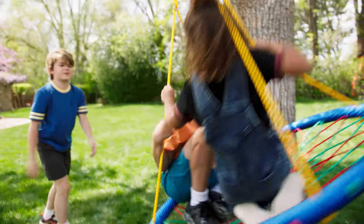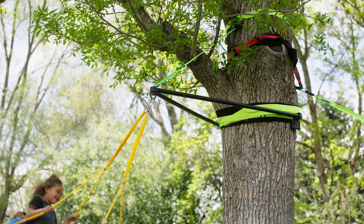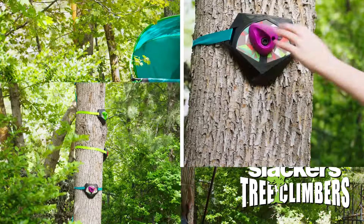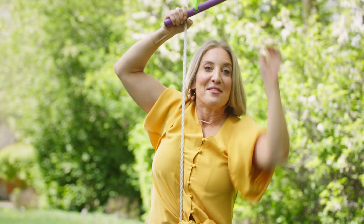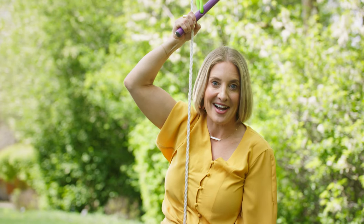Slackers has a ton of fun stuff you can add to your trees, like swings and the Build-A-Branch, for trees that need a swing but just don't have the branches. And how about a tree-hugging tree house and tree climbers to take your kids to new heights? Slackers are from Big Kids 2! For unlimited backyard fun, check out the slackers line at BoulderPlay.com.